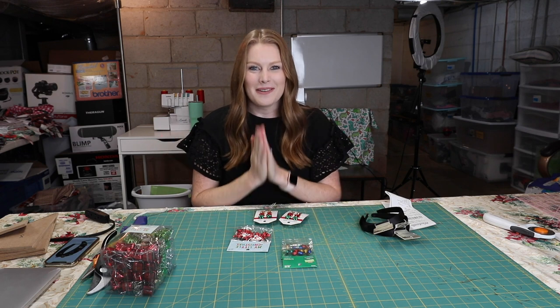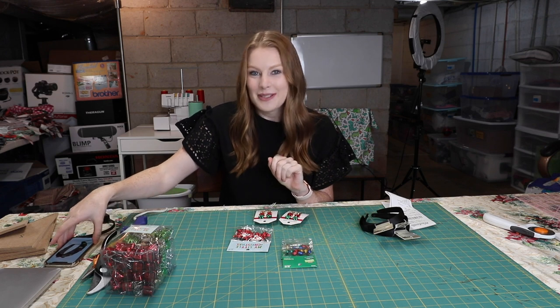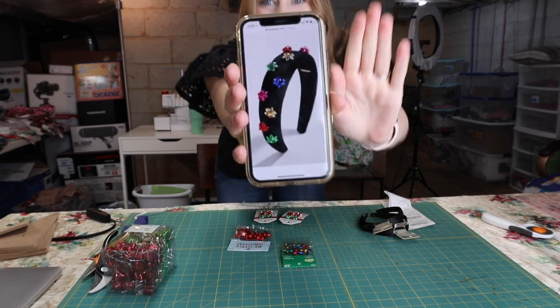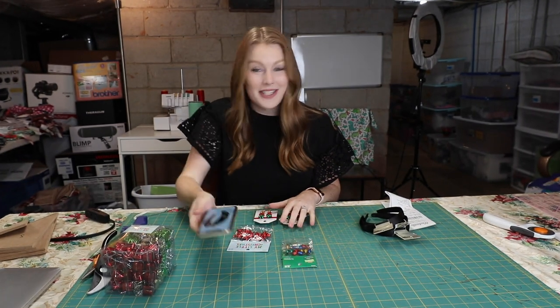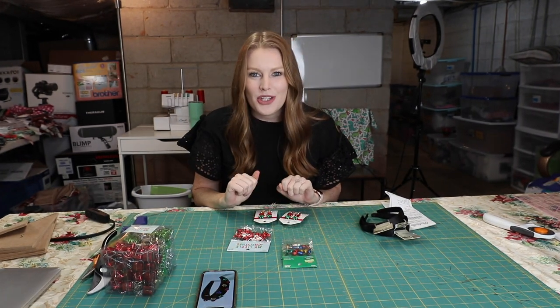Today we are going to be doing something super fun. The other day I was scrolling on Instagram and I got an ad for this bubble bar headband — $35 for this. I was not willing to pay that, so I thought maybe I should try to make it.